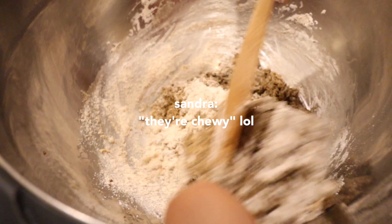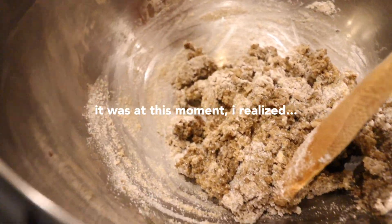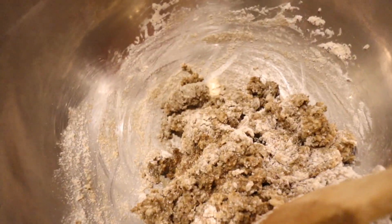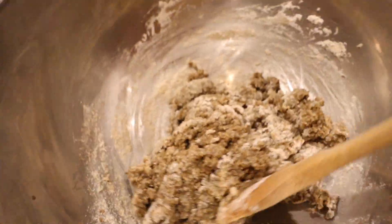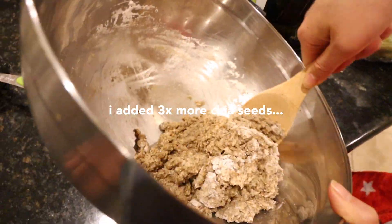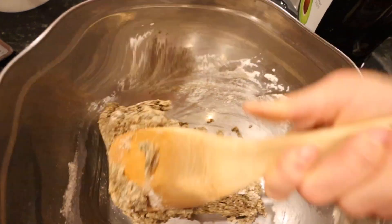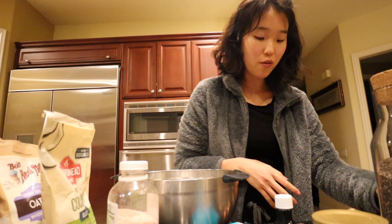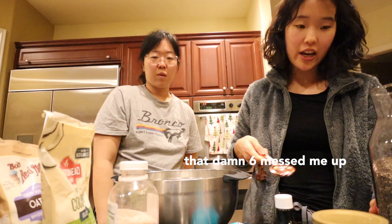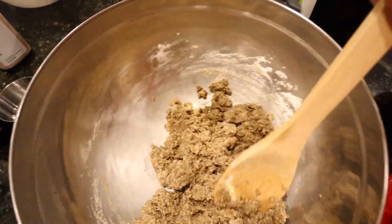Yeah. Why does it say chia seeds? They're for chewiness. Oh my god — we added two extra tablespoons of chia seeds on top! How many did you do? I did six tablespoons. Same tablespoons? Oh no — that means we made three batches worth of chia seeds. Should we triple this recipe? We could! That makes so much sense. So we need two tablespoons of brown chia seed per batch, and six tablespoons of water or one regular egg. We have to add more eggs and flour — two more eggs. Are we tripling this? Yeah, why not?